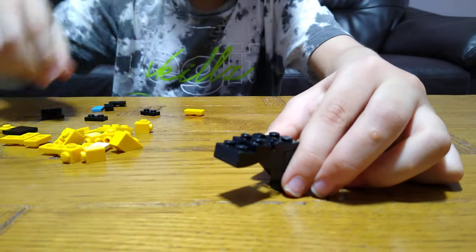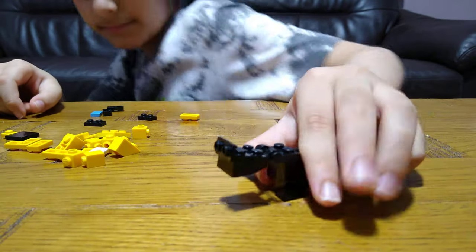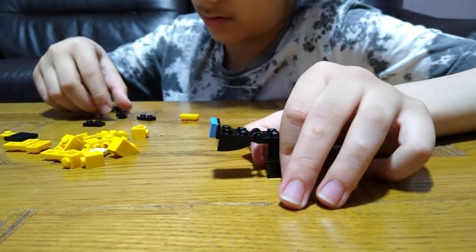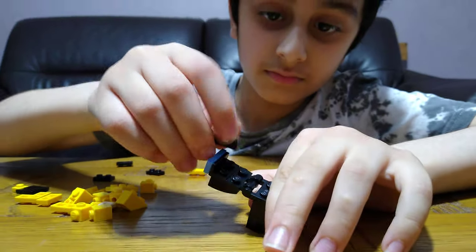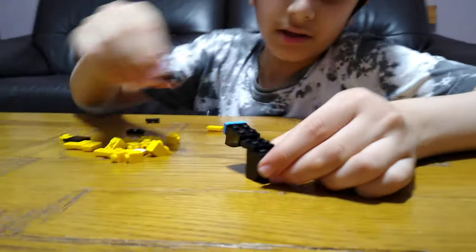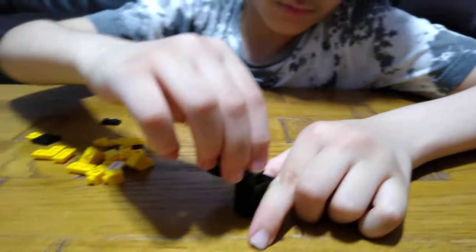Clip this on like that. Get this, and two of these. Then get one of these — one.